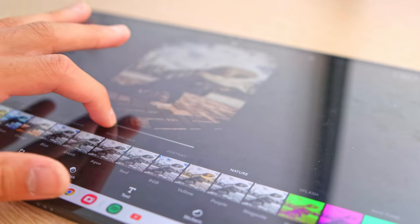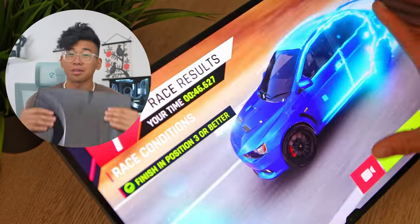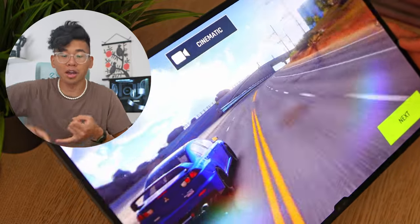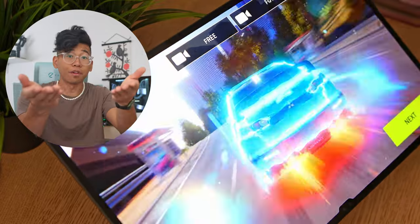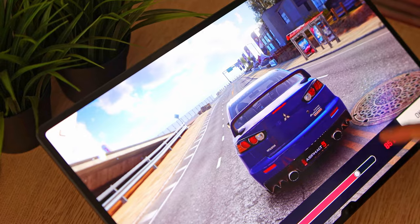I'd recommend getting a keyboard for this if you're going to be using it solely as your main computing device. I personally didn't find any use for it because I already have a laptop. Back in school, I had a laptop-slash-tablet combo, which was super nice because I could transfer notes onto my computer. But let's start with the elephant in the room — that big 14.6-inch beautiful AMOLED display. You guys already know that Samsung makes great displays, anywhere from their TVs, their laptops, their foldable phones, and even iPhones, being their main supplier for the screens.